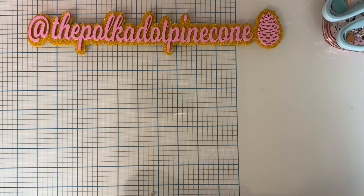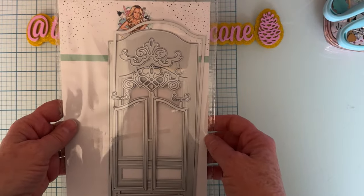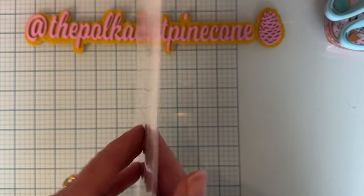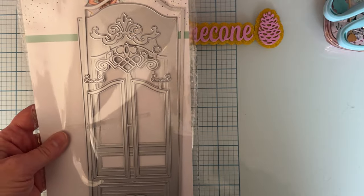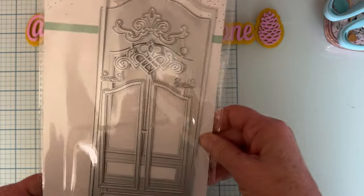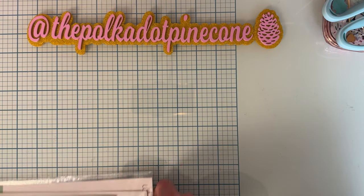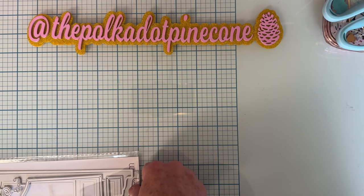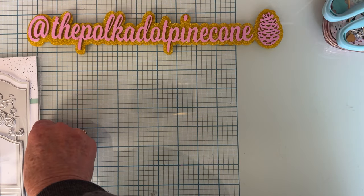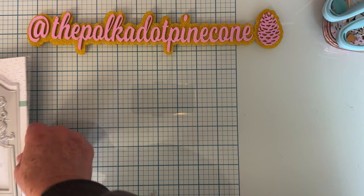Today I'm going to share a couple different dies that I used. First off, I used this large set called the Armoire Tag Die Set. It's meant to be a tag, but you can make tons of different things with it — people are making boxes and all different kinds of things. It's a very tall die, about nine inches tall and about three and a half inches wide.